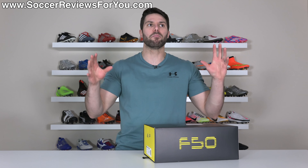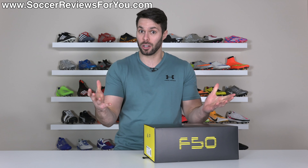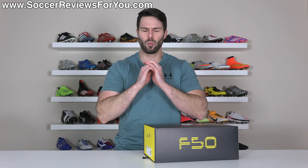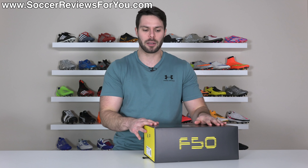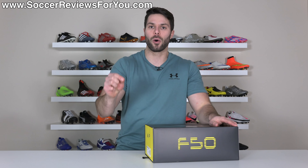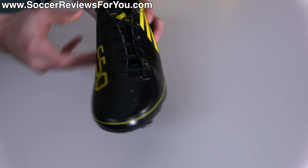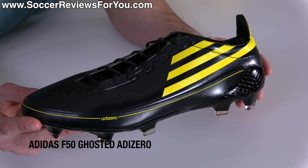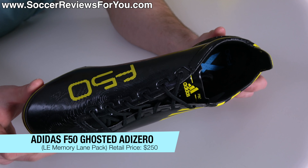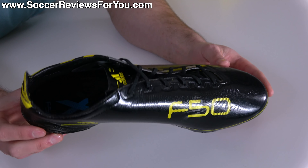It redefined what it meant to be a speed boot, not just because of how cool looking it was, but because of how ridiculously light it was — way lighter than any of its competitors. And inside this box I have a remake of that OG 2010 F50: the F50 Ghosted Adi Zero in the original black and yellow colorway that released just in time for the 2010 World Cup.